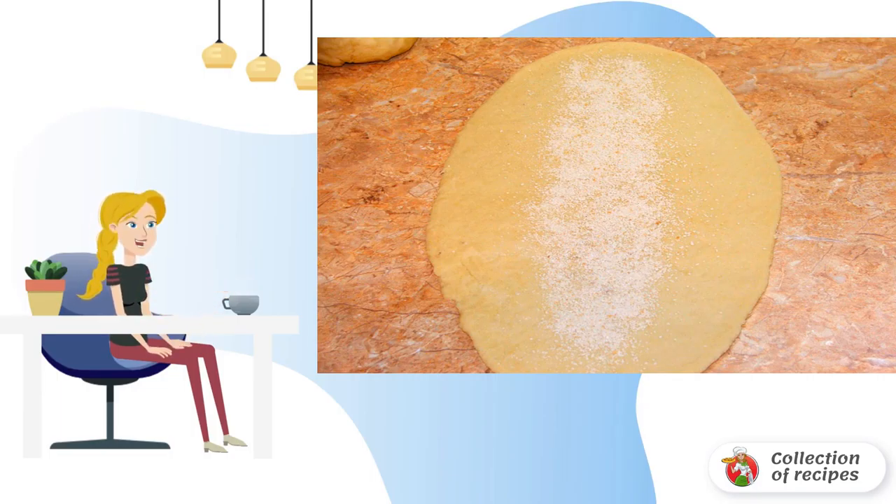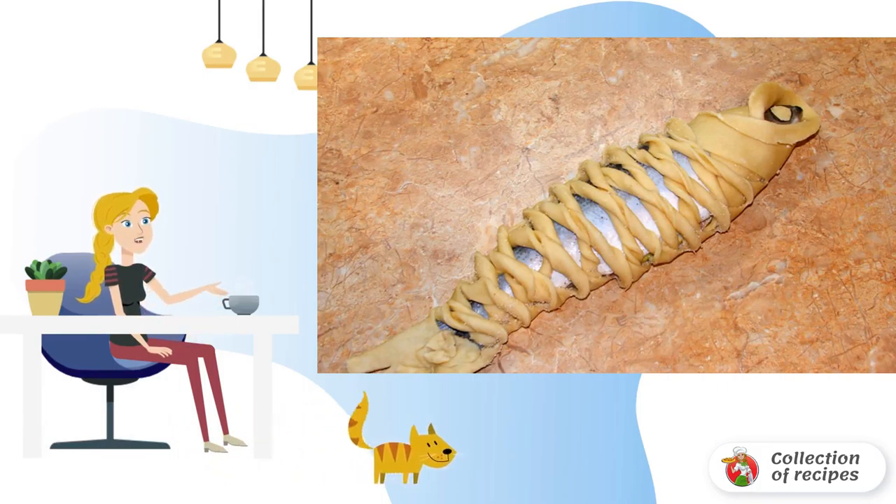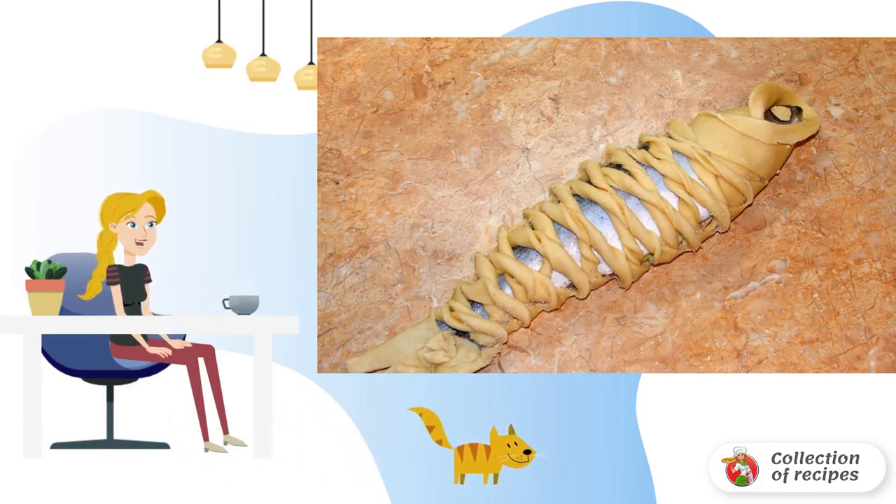Pour a little breadcrumbs in the middle — you can use spiced breadcrumbs. Make incisions along the edges and lay out the fish. Carefully wrap with overlap so that the fish baked in the dough is enclosed in a mesh pattern.